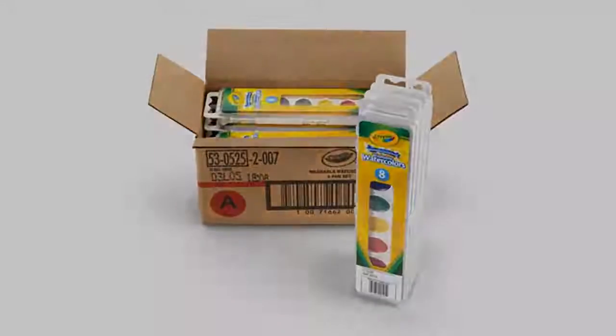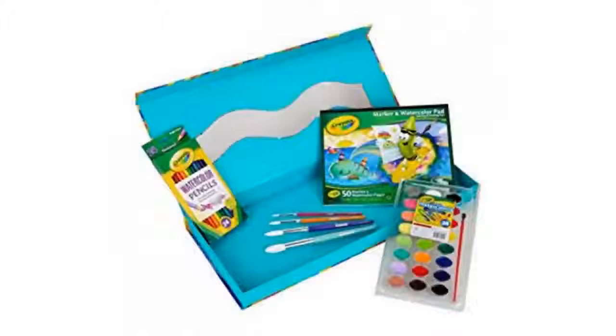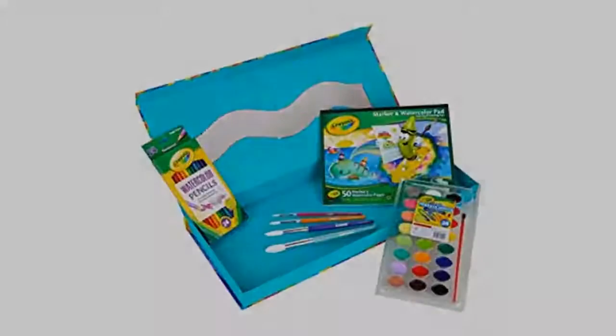I ordered another set of these washable watercolors from Crayola as my family already has a few sets and loves the brilliant vibrant colors, and I want my kids to always have this paint on hand to be creative with.